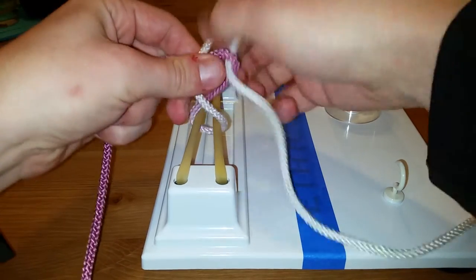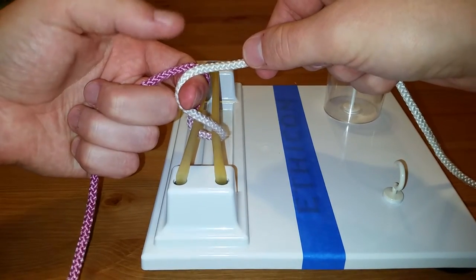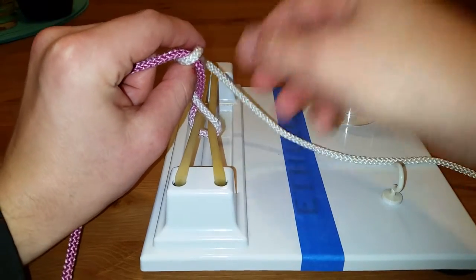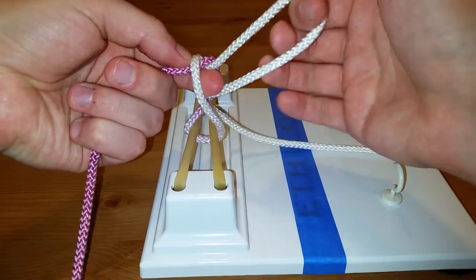Let's do that one more time. We start from here — index finger, gripping with these three. I wrap around so the index finger is facing me. Make a bird's beak. Go through. Grip the right-sided suture material with the bird's beak, bring it back through, and there you have a knot.